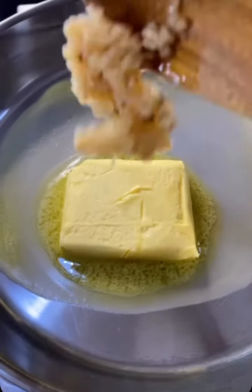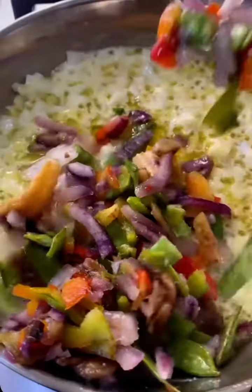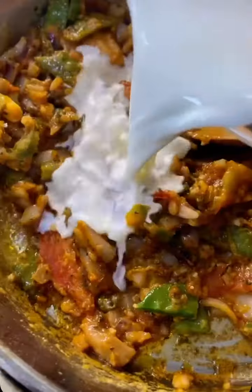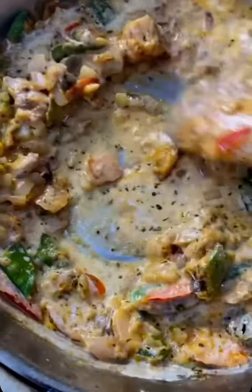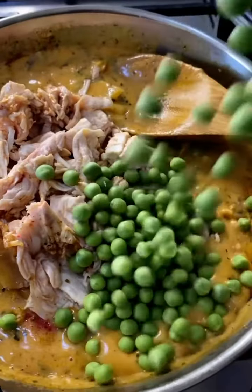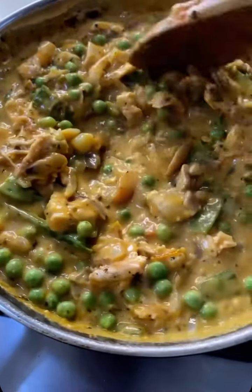For the pot pie, use whatever you have: garlic, butter, onions, mixed vegetables, and spices. Add flour to thicken it up, then milk and some stock. Then add the chicken into the same mixture along with some peas and mix it all together.